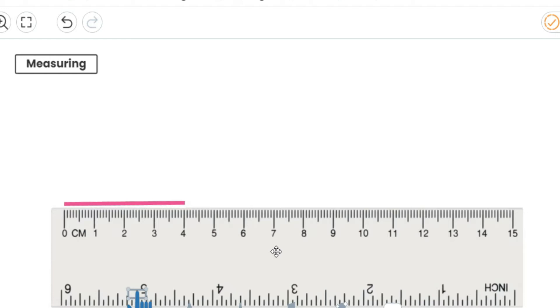Now an important thing to remember when we are measuring is to look at our ruler carefully. Now these kind of big numbers are each whole centimetre — so one, two, three, four, five, and carrying on.